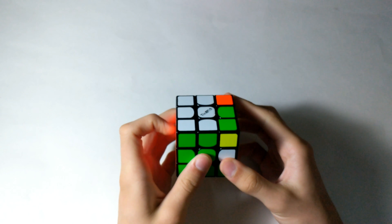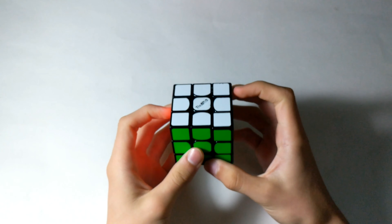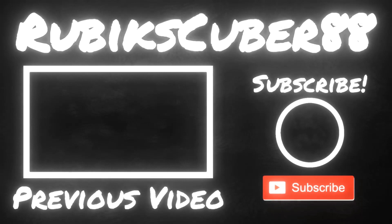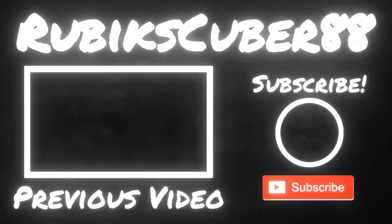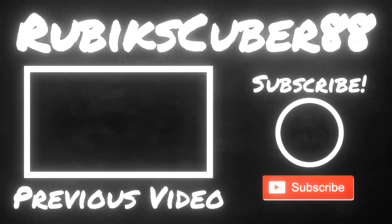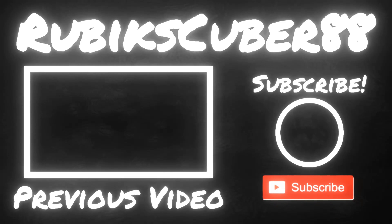I use the F2L method, but in a very slow way. Thank you guys for watching, and stay tuned for the next video. I'll see you next time.